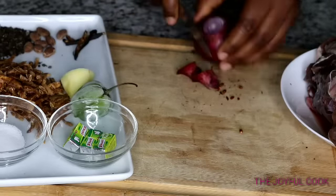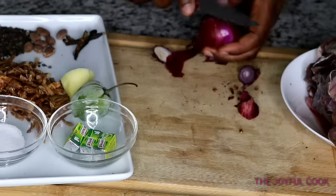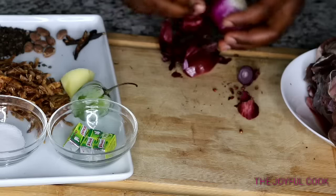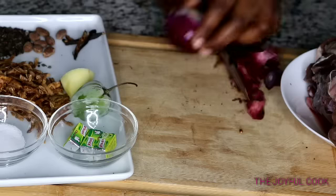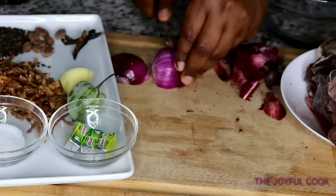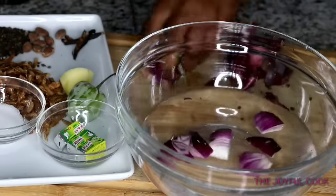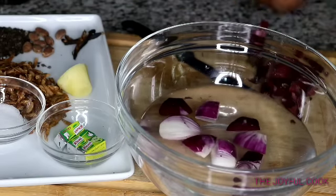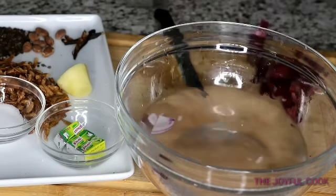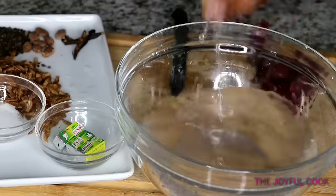I'm going to peel the onions, chop them, and wash them before putting them in the blender. Then wash and cut the ginger and throw it into the blender as well.